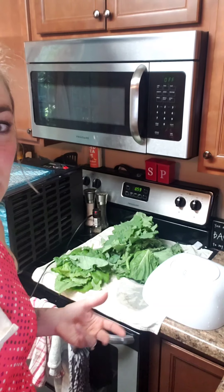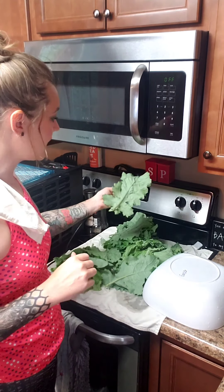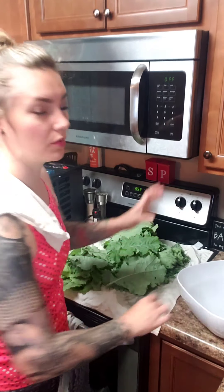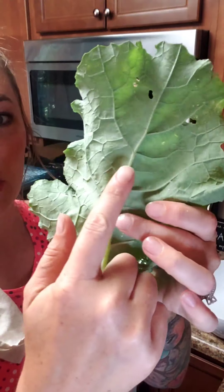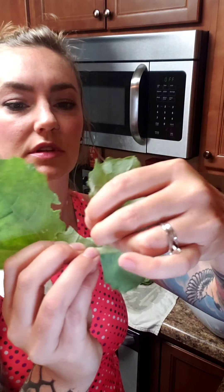First of all, you need to collect the kale, wash it all off, dry it, and put it in a bowl, and then we'll season it. I'm going to go ahead and break it into small pieces. You want to break it off of the stalk because the stalk is hard and not very easy to eat.